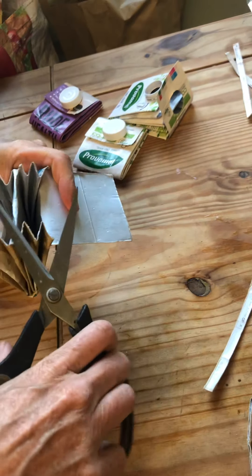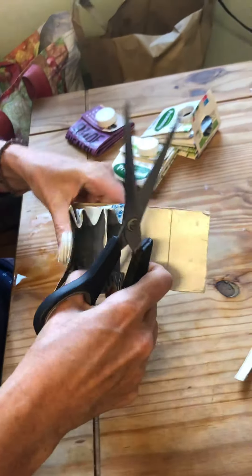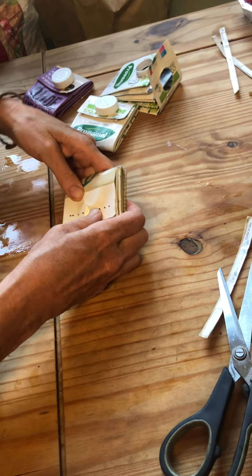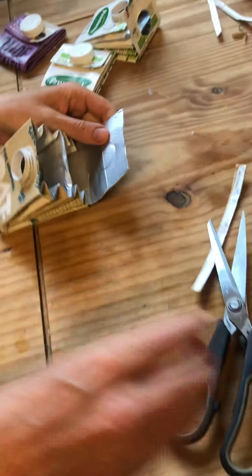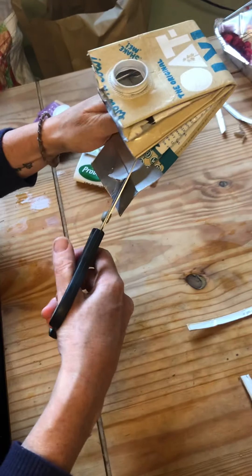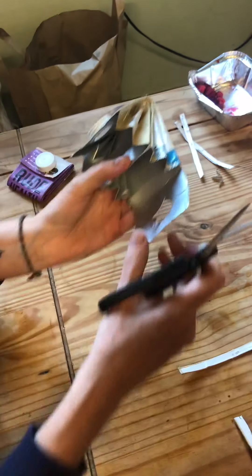You might need to trim those edges up to make it super neat. That's going to be your front flap — where you put the screw lid back on. Just mark that so you get a good sense of what shape it should be, and then being careful with the scissors, cut that out. The scissors are a bit too big really — probably better with smaller ones.